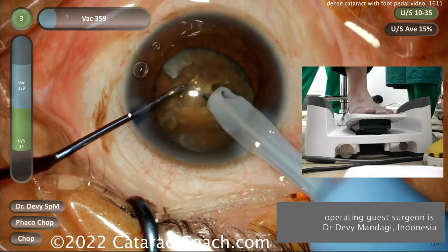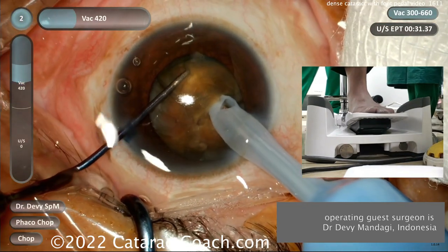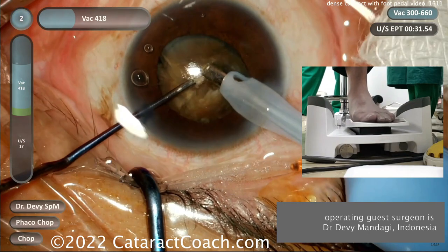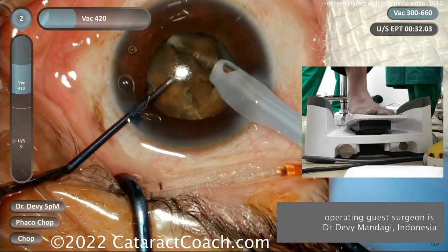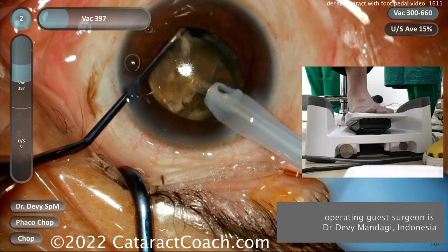Now the left hand can chop the cataract and break it into pieces. If it slips off like it did there, no big deal — re-embed the phaco probe and chop again. With a dense cataract like this you're going to need to embed the phaco probe multiple times; that's no problem, we expect that.